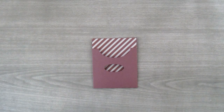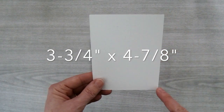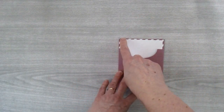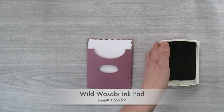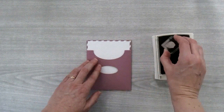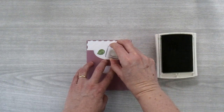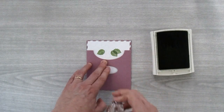Now let's create the insert piece. For that you're going to need a piece of Whisper White cardstock, and I've cut this piece to 3¼ inches by 4⅞ inches. I'm going to tuck this piece inside my card and make sure it's centered — equal distance on the top and on the sides. Then I'm going to take my Wild Wasabi ink pad, open it up, and take the smallest leaf from the Special Reason stamp set. I'm going to stamp it over on the left side, just a little indented off the oval, and stamp two more leaves — one down here and one just a little bit up from there. These two leaves will overlap a little bit.